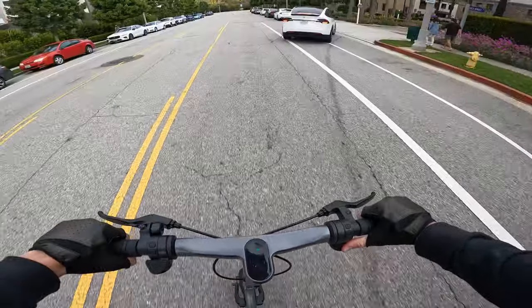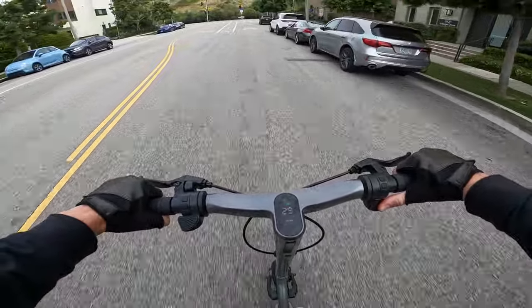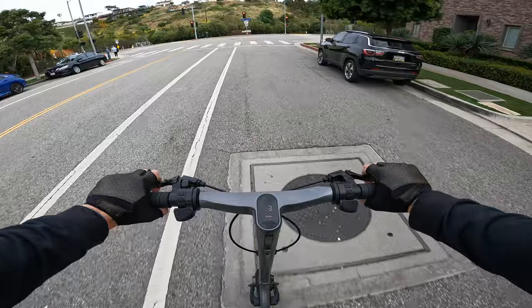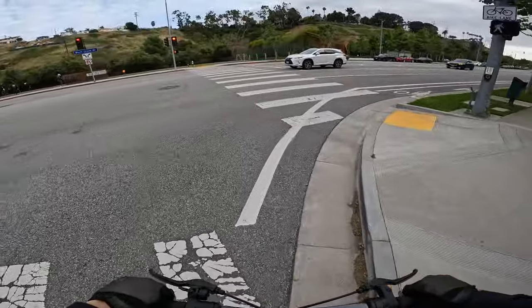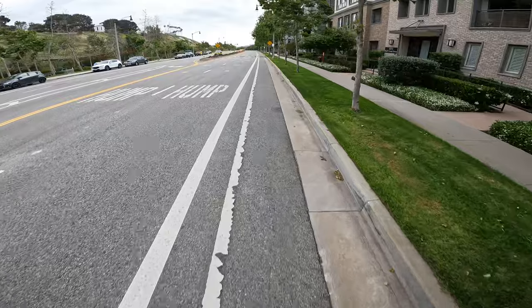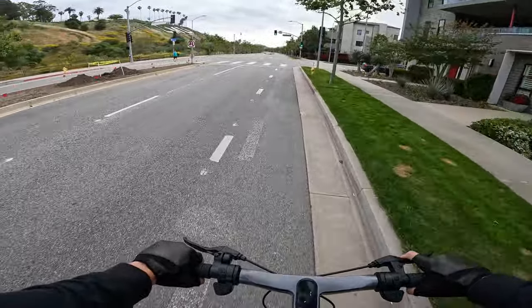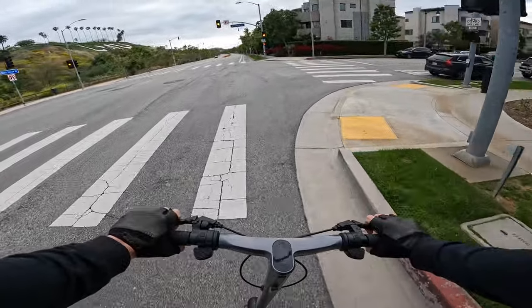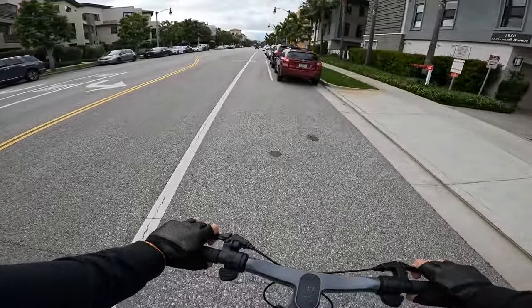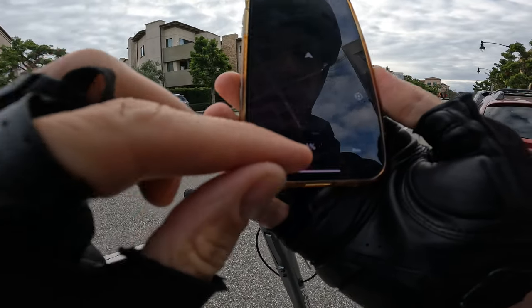I'm not sure I fully believe the speedometer showing 30 miles an hour — but I am going kind of fast. The motors are very quiet, basically no motor noise. Going into a strong headwind. Cruise control automatically turns on after six seconds of holding the throttle, which is a little annoying. You can pull up the app to see battery percentage — I'm at 91%.